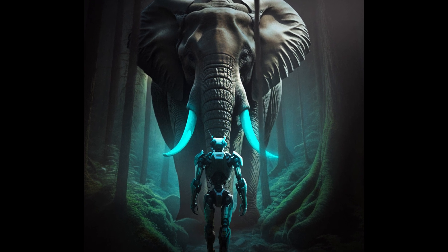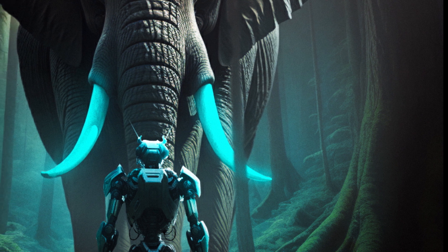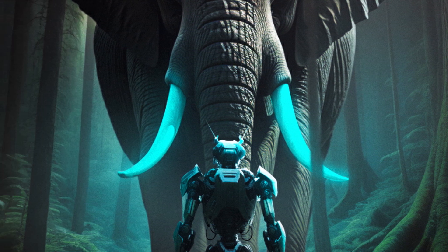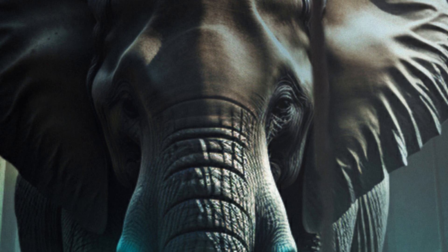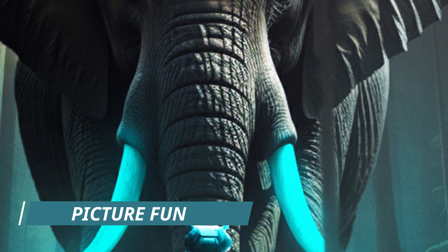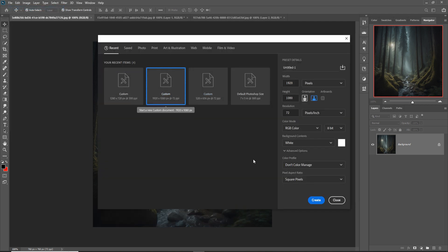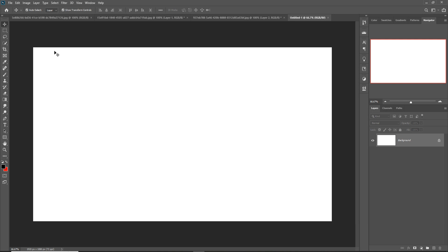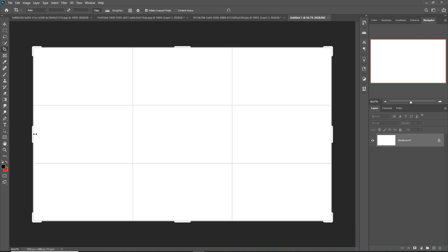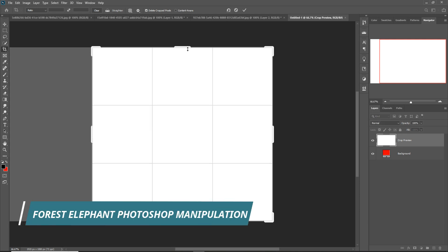Hello friends, welcome to my channel Picture Friend. Today we are going to learn how to create amazing things in Photoshop, or how to manipulate things in Photoshop. Today I am creating a very simple art — an elephant standing in front of a robot. In this video you can learn how to create an amazing fantasy scene, how to provide amazing light, how to adjust the brush, and you can download all the images from my website. The link is given in the description.